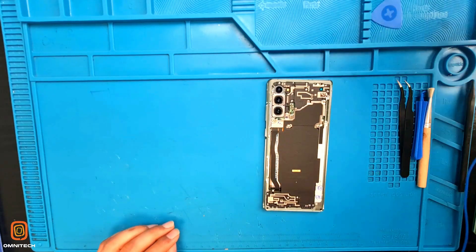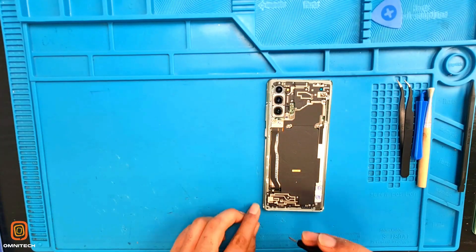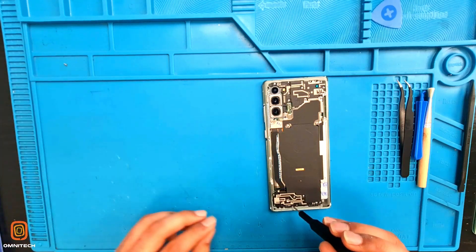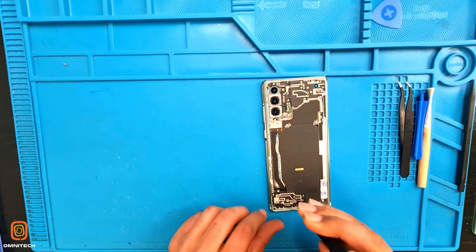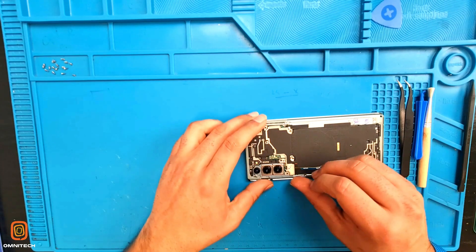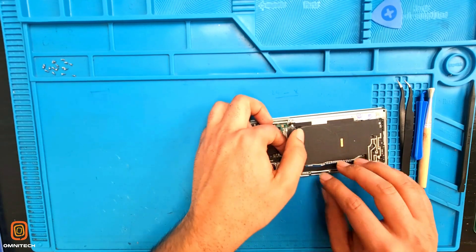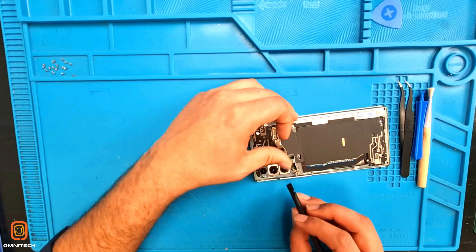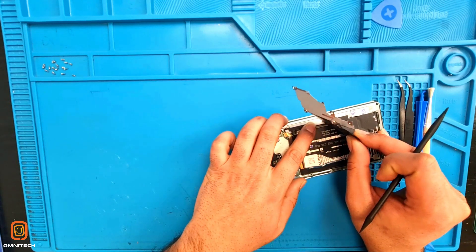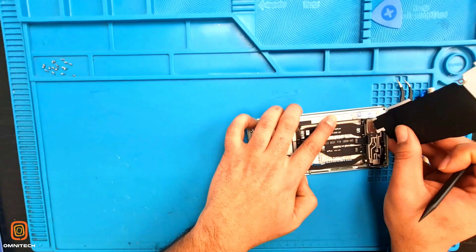Here we remove the back cover without damaging or peeling off the color. Now I'm going to open up the screws. I've taken out all the screws. Now I'm going to take out this metal plate. You need to be very careful because there's a flex here. Use the plastic spudger to remove the flex, and be careful of the glue. Please make sure you don't damage the flex. Take it out safely. Here we go.